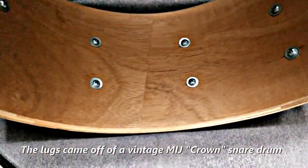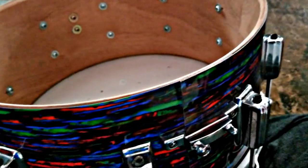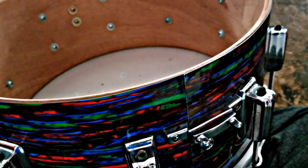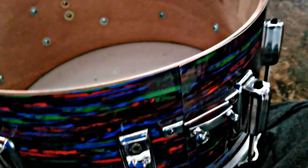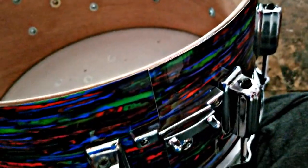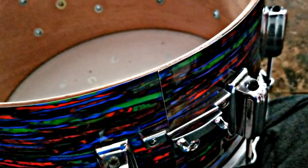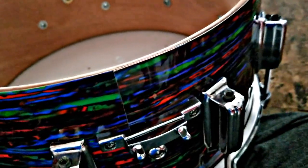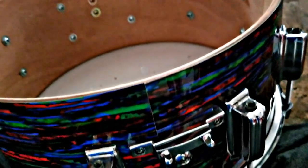I got this wrap from eBay. It was a little over 30 bucks and it's already cut for this size. The listing said the snare beds were really shallow and not very deep. But I had some buzzing issues, so I'm going back with some sandpaper and getting the bearing edge down a little bit more where the snare bed is, to help it sit down in there correctly and see if that helps the buzz problem. Hopefully it will.